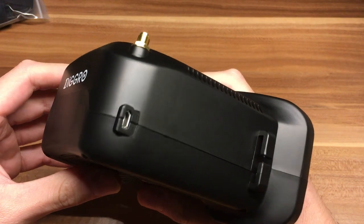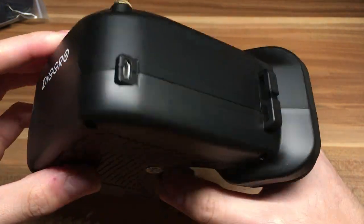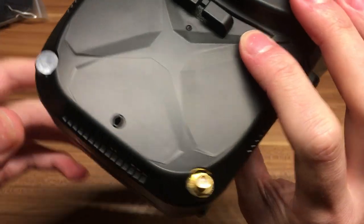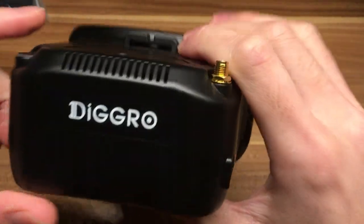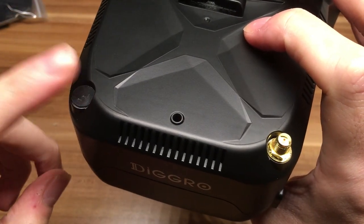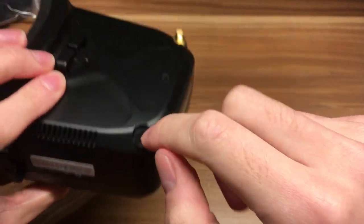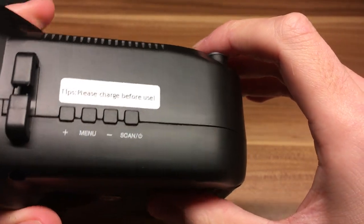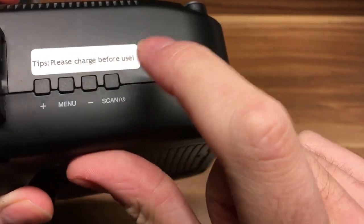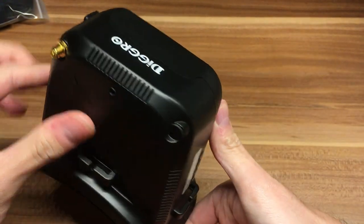We got some USB port for updates or something like that. The antenna plug. Some slot - I bet because this is like the eChine EF006 goggles, they have two antennas. I bet you can add some antenna here. Please charge before use. Some plus, menu, minus, scan buttons. Quality check passed. Yeah, they look pretty good.